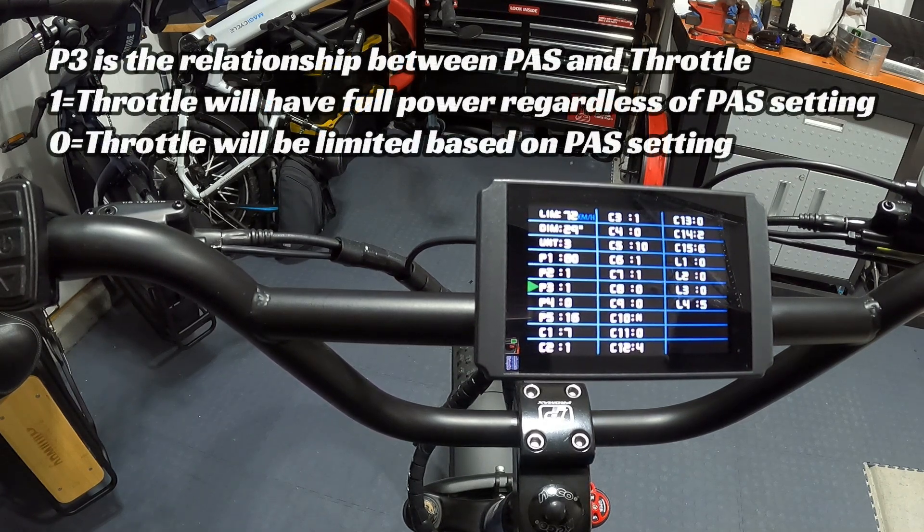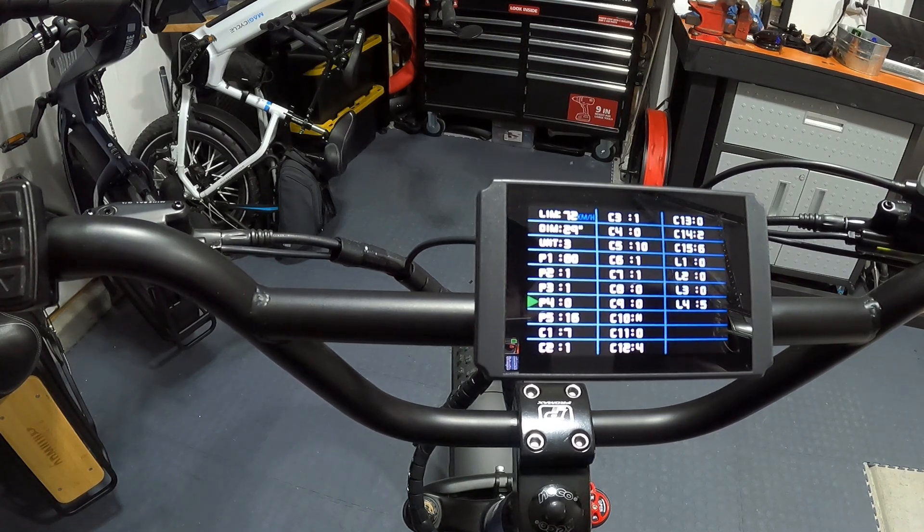P3 is the setting for the relationship between pedal assist and throttle. They recommend setting it to 1, so you have full power out of the throttle regardless of your pedal assist level. If you set P3 to 0, the throttle is limited by your pedal assist setting — pedal assist 1 gives only about 20% throttle power, pedal assist 2 gives about 40%, and so on. I leave mine at 1 so I always have full throttle access.